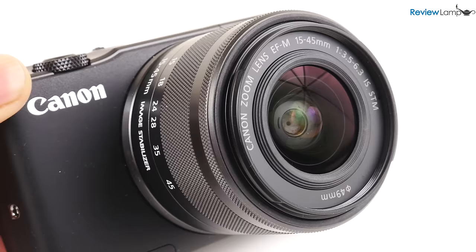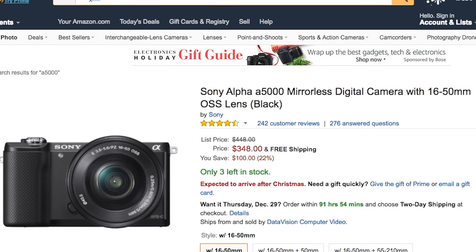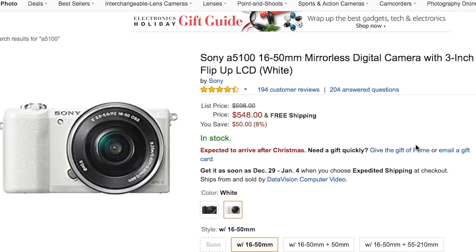So what do I recommend? I really can't recommend the EOS M10 at this time. For those upgrading from smartphones or point-and-shoot cameras who want an entry-level compact mirrorless camera, I recommend the Sony A5000 or Sony A5100. Those cameras will get you very similar results without the sluggishness of the EOS M10.